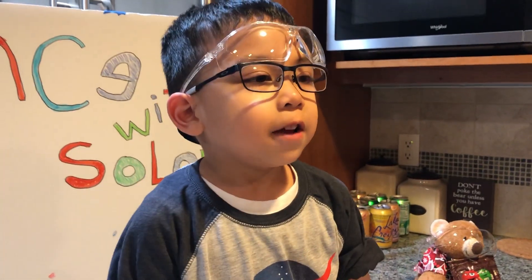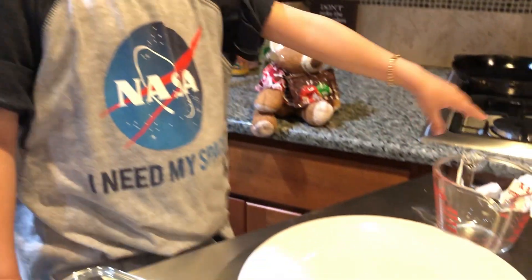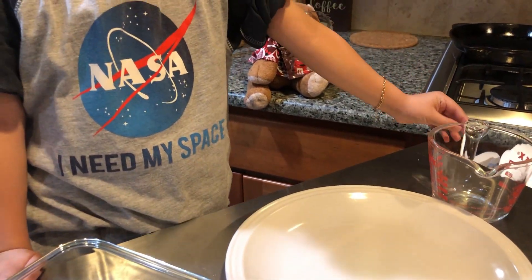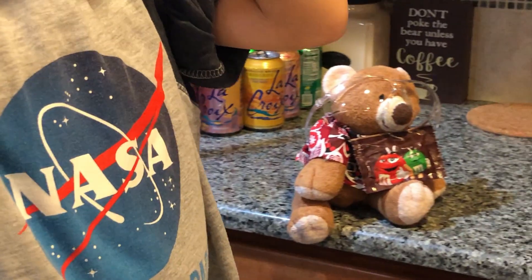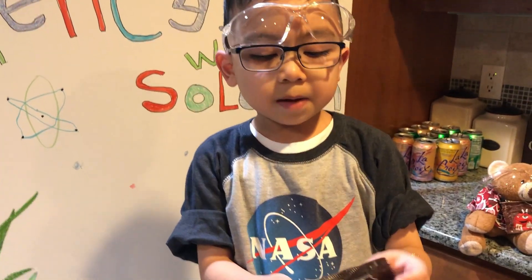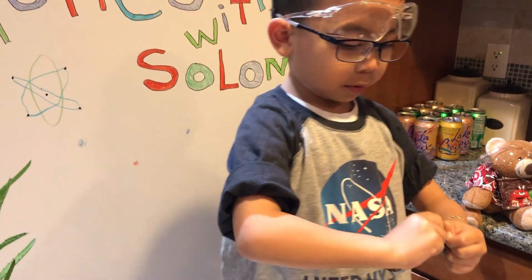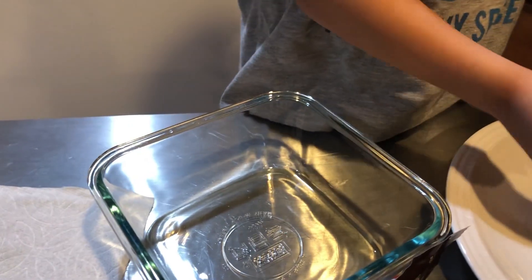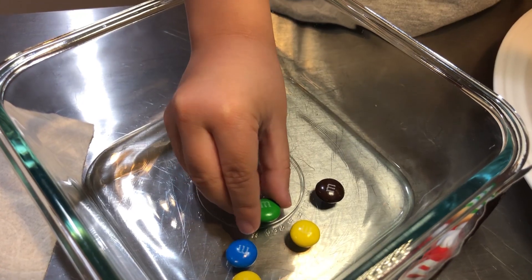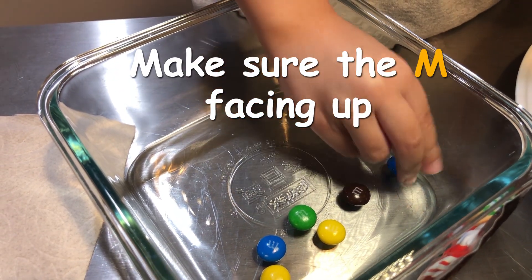I have safety goggles because I'm going to have warm water inside the measuring cup. And Barry's ready too. I'm going to put the M&Ms in the side where the M faces up. Make sure the M is facing up.